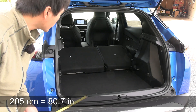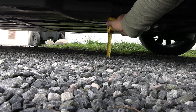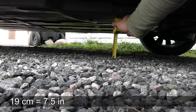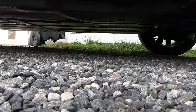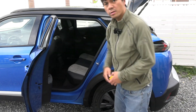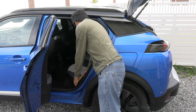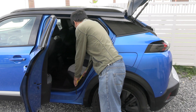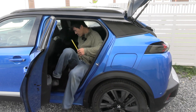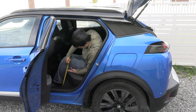Ground clearance is 18 — actually I'm not sure, 18 or 19 centimeters. Since I'm a man, let's call it 19. Seat width is also important for many people. It seems about the same as the E208 — 123 centimeters. And the seat height also feels like the same — 35 centimeters.